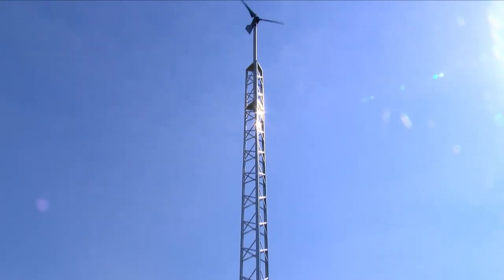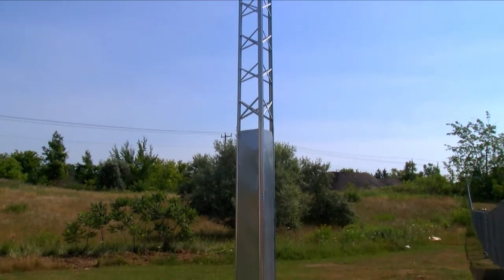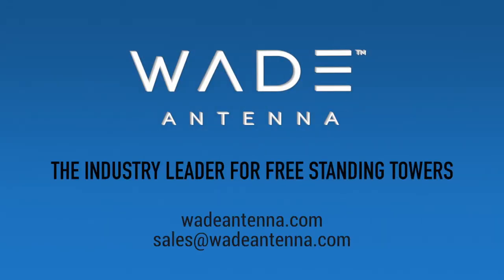Your DMXMD32N tower is now completed and functional. The high-quality galvanized steel used to make the DMXMD32N will ensure a long life for your tower. Thank you for trusting the industry leader, Wade Antenna, to serve all your needs.